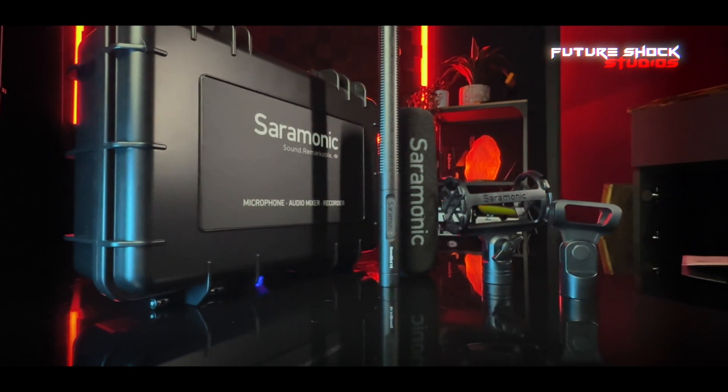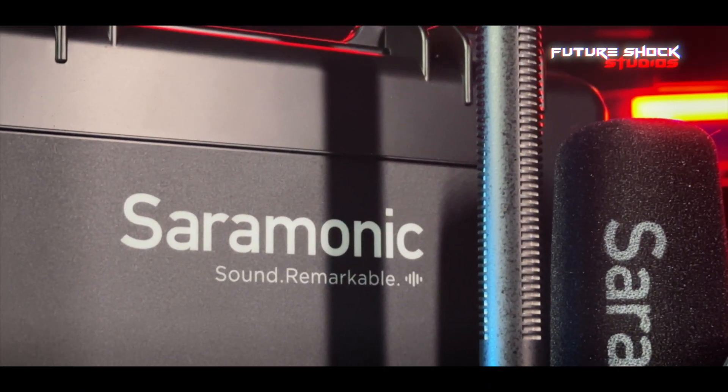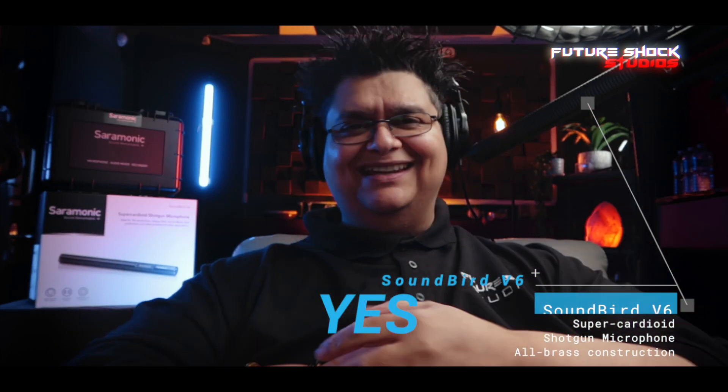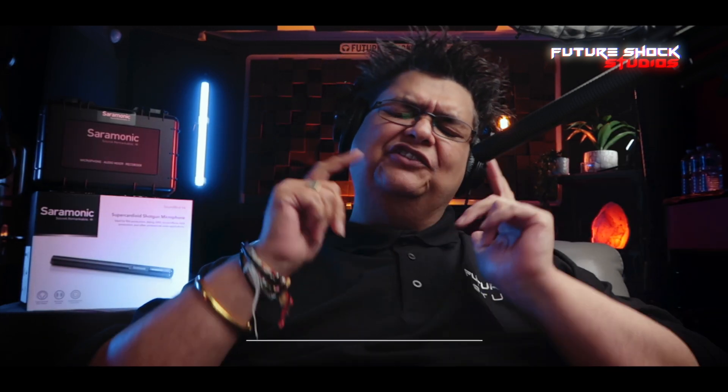I absolutely love the sound that the SoundBird V6 offers, and it most definitely replaces some of my old shotgun microphones. The Saramonic SoundBird V6 stands as a top-tier super-cardioid shotgun condenser microphone crafted to excel across indoor, outdoor, and studio settings — tailored for diverse applications from film to broadcast and voiceovers. Would I recommend it? Absolutely, yes — 100%. It sits at the more affordable end of the shotgun mic market but delivers on both sound and quality.